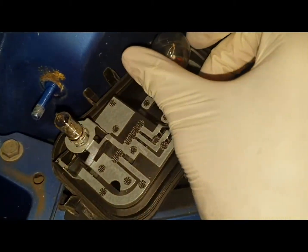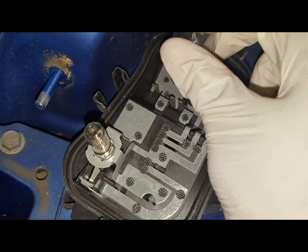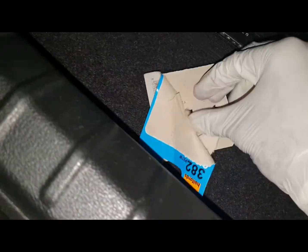To get to the bulb it's a simple push down and twist and it'll pop out like that. That's the old one — looks a bit cloudy — so I'm going to be putting one of the new ones in.